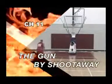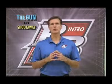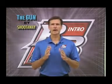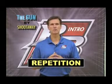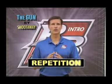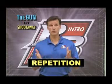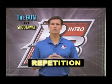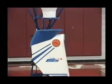Chapter eleven: The Gun by Shootaway. Repetition is the key to building a great shot. In fact, if there's one single factor that separates poor shooters from great shooters, I would say that it's repetition. Most players don't give themselves a chance to be a great shooter because they are either unwilling or unable to get in a high enough number of reps to see real improvement. This is where the Gun by Shootaway solves the problem.